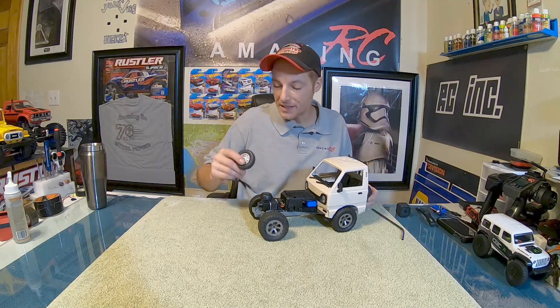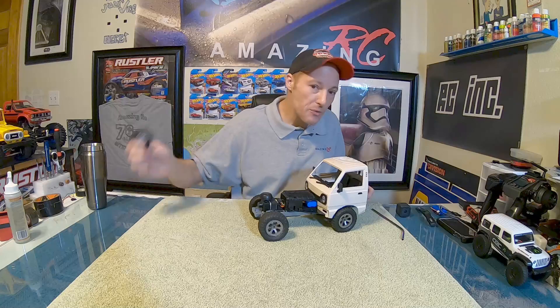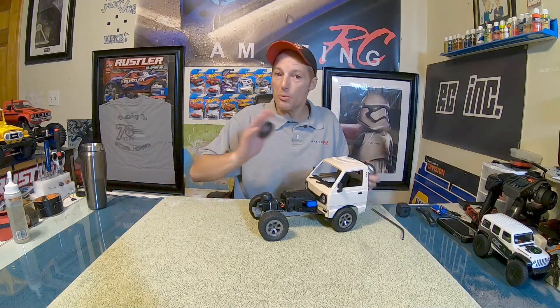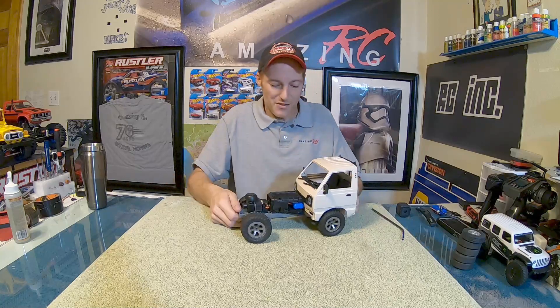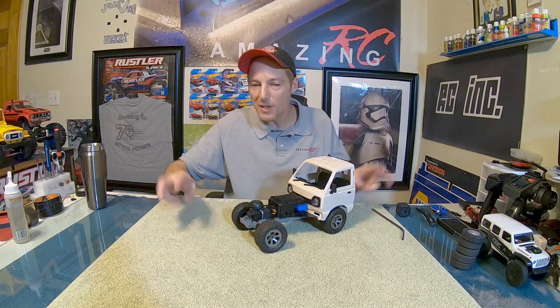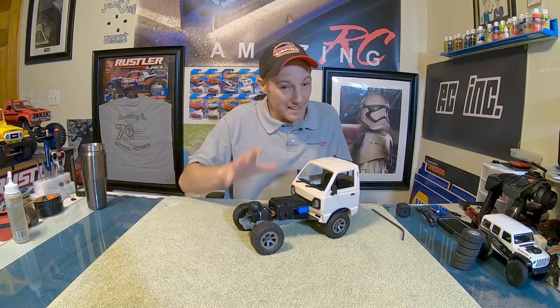With a larger wheel comes faster top speeds. I thought about what to do about the stock motor - there's a little tiny motor in here. I tested it out with the big wheels, ran it around the house, and it never even got warm. So no problem - we don't have to touch the stock motor; the gearing is fine with the new wheels, nothing's getting hot.